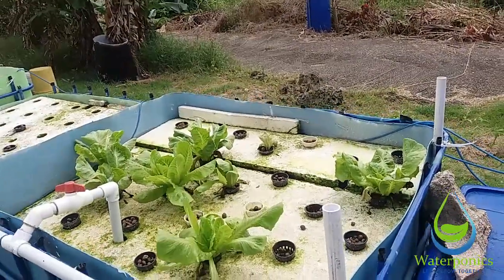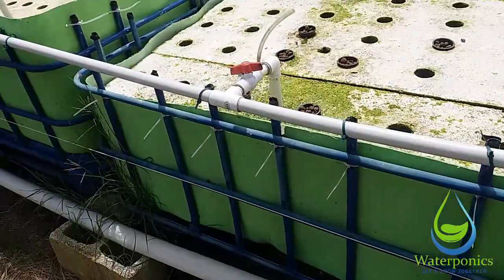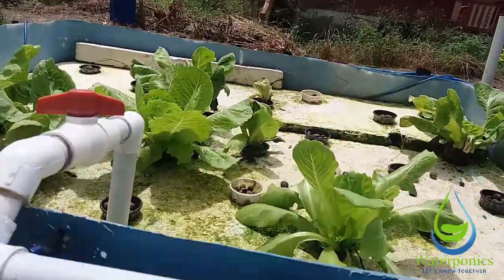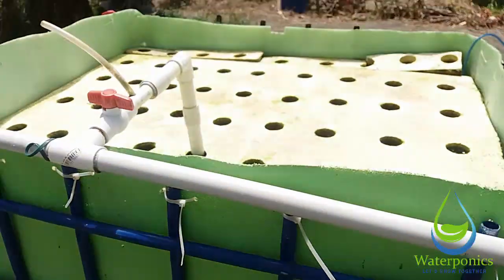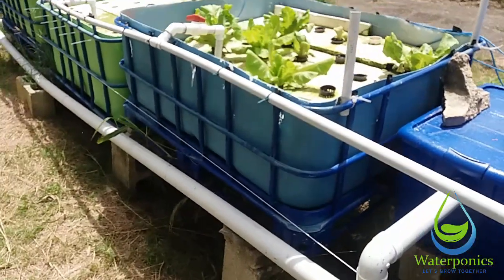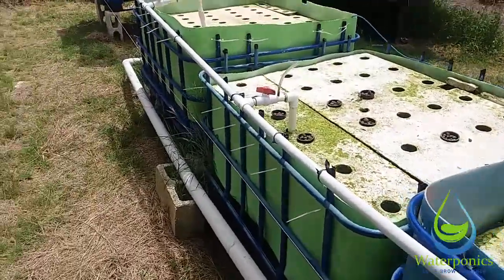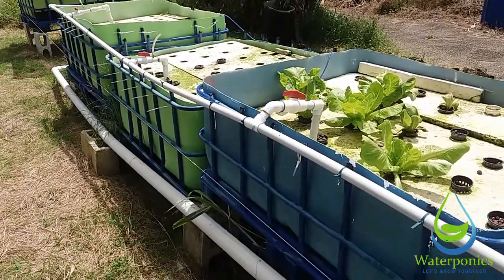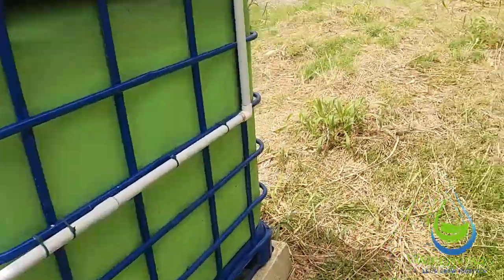After that, I'm going to put some outlets on the sides of these grow beds — that's why this line is marked here. We're going to have two-inch outlets brought up roughly to this level on each bed. These aren't just going to be outlets — they're going to be mini solids lifting overflows, because in a floating raft bed you have to keep the water level high so the rafts can float on top.